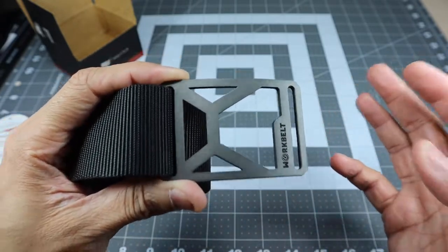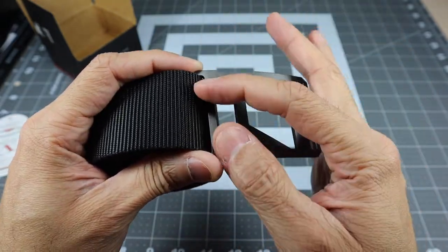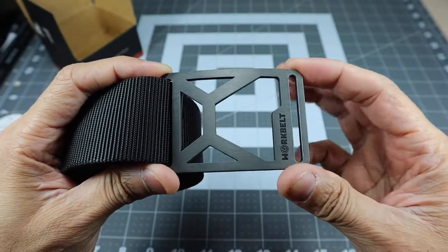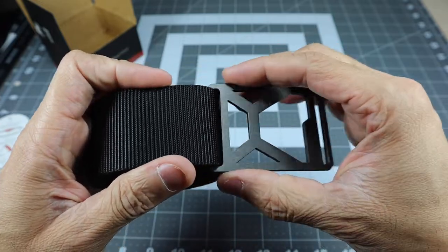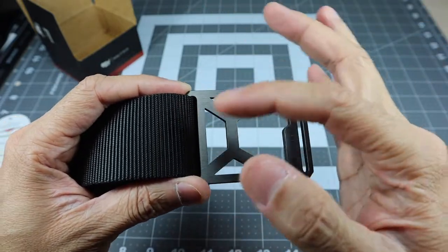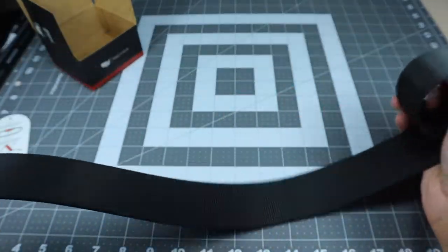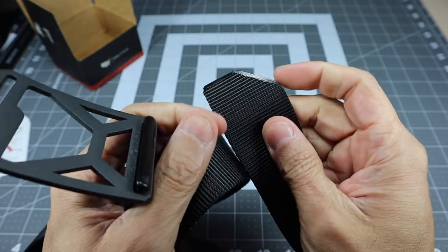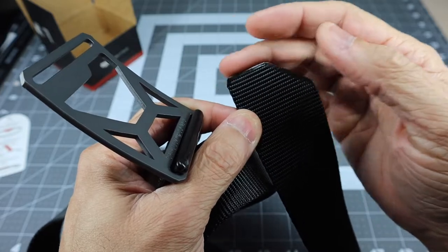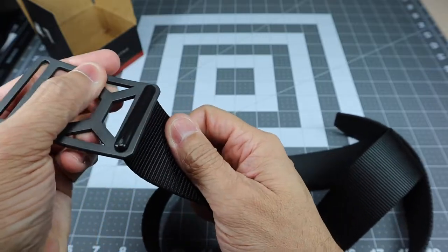You can mix and match however you want, and the really cool thing is you can have one buckle and use multiple straps with it — obviously as long as it's the same size. The Work Belt buckle will not fit the smaller straps, and vice versa, you won't be able to fit the bigger strap into the smaller buckles. The strap is cut off at one end which makes it easier when feeding it through the buckle, and it is burnt so it's not going to fray. On the other end it has a plastic stopper so it won't go through the buckle.